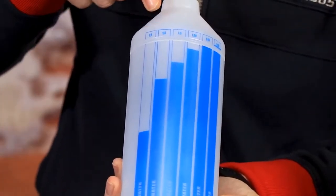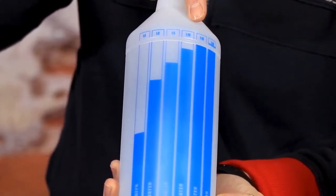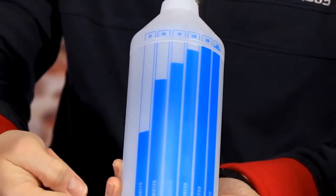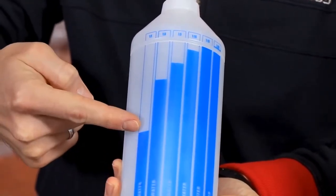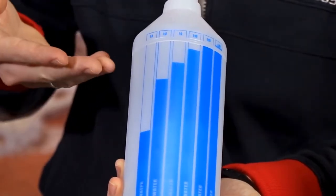The available dilution markings are 1-to-1, 1-to-3, 1-to-5, 1-to-10, 1-to-15, and 1-to-20. The graphics indicate how much water to pour, then complete the filling with the desired product. You will easily and quickly get the desired dilution.